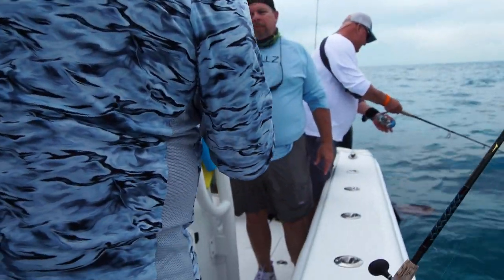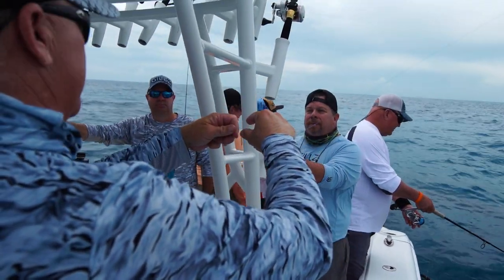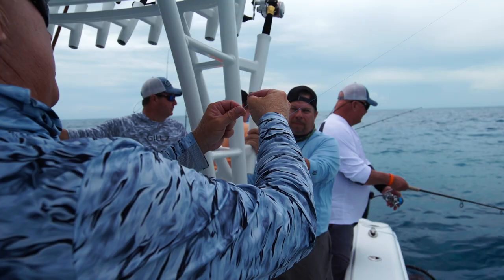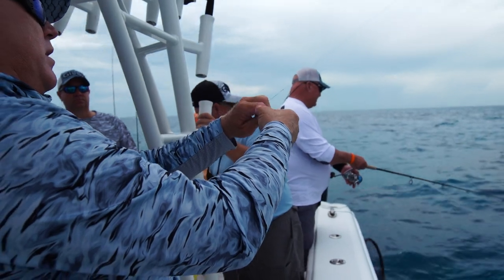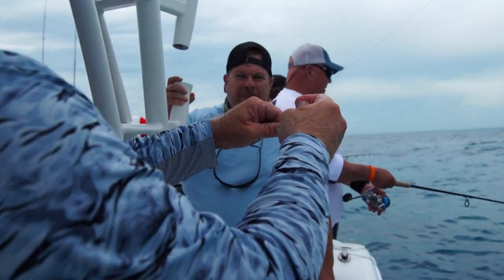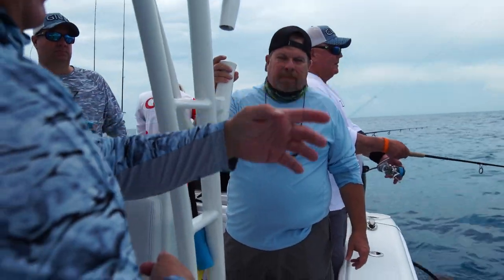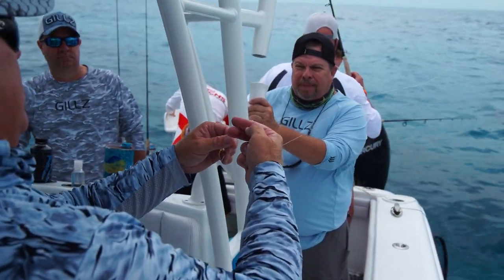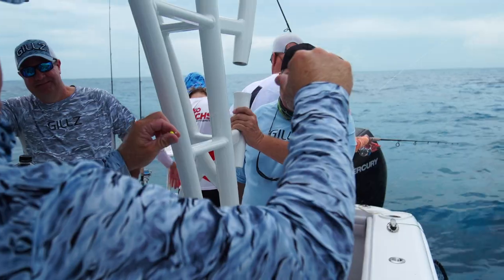Now I'm going to tie line to line with the double uni knot. Make an X, cross it right there just like JC showed you earlier. Form that loop — it'll look like a six — then go inside there five times and pull tight. I switch my hands because I want to tie the same way, so I form that loop so it looks like a six and go inside there five times again. Pull tight. Then I pull them both tight and the knots join together. No matter how hard that fish pulls, the knot just gets tighter and tighter. Pinch it, form the loop, looks like a six, go inside five times, lubricate it, and pull tight. Now we're ready.